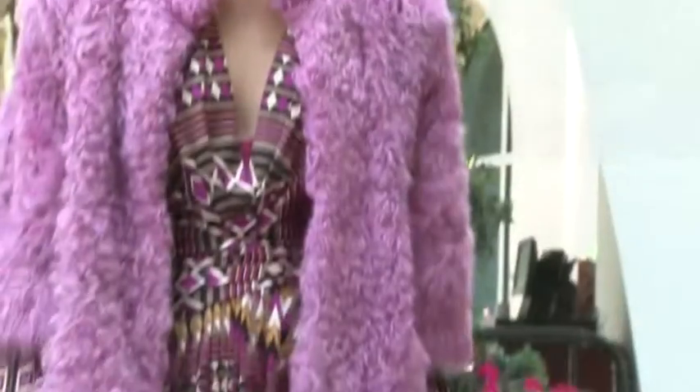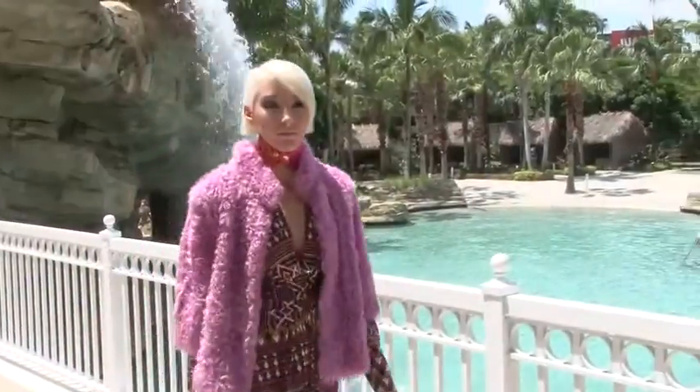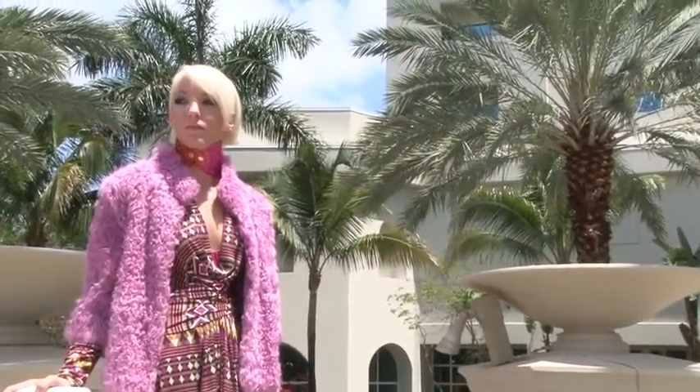So here we have our end result, and our beautiful model looks stunning. On stage I actually did some really cute pastel colours, which I think is marvellous for blondes because you can keep changing them. And you know what, this hairstyle is playful.